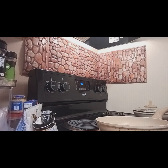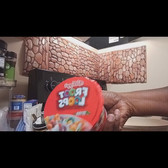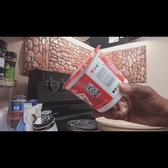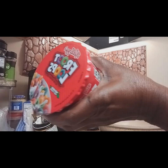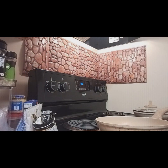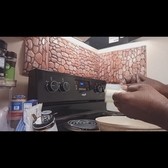Hey guys, back with another video. Right now I'm getting ready to make some — oh my god — Rice Krispies, but I'm not using Rice Krispies. I'm going to be using this little package of Fruit Loops that I have, and I didn't want it to just be sitting there. So let's make some Fruit Loops krispies — yes, that's what I call it.